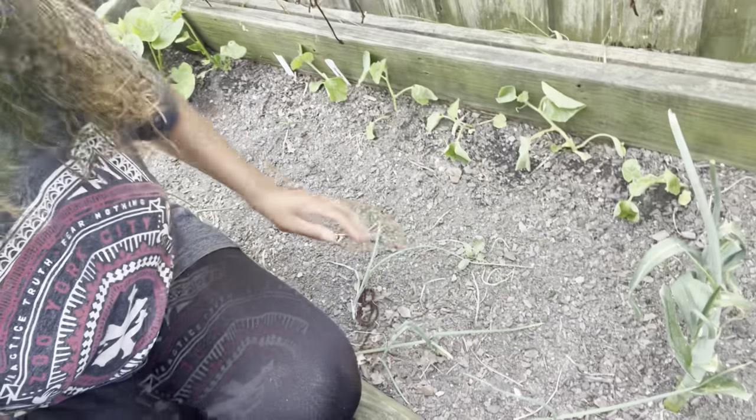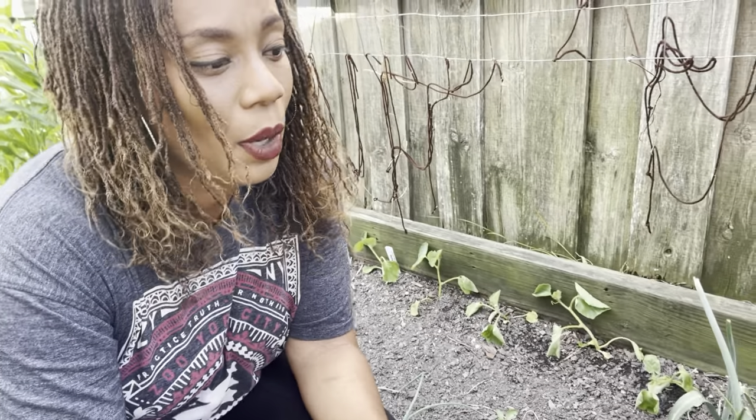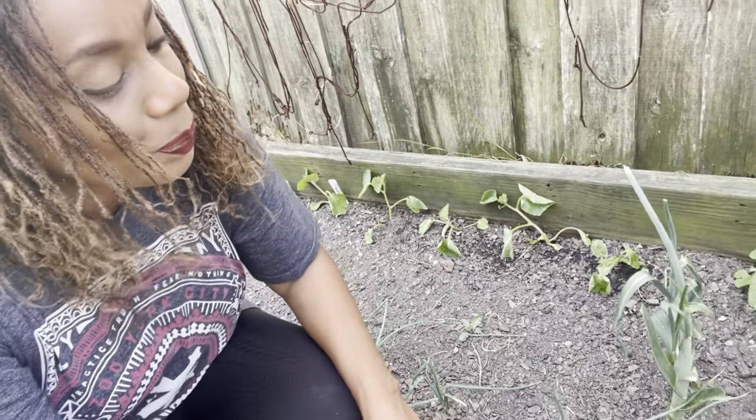They were planted directly and are doing okay. Along the border of this raised bed I popped in some more onions. They might not put on bulbs, but if they do, great — if not, we can always harvest them for tops. I took out a couple of the leeks and just left these two right here.